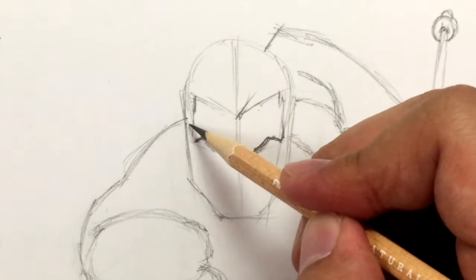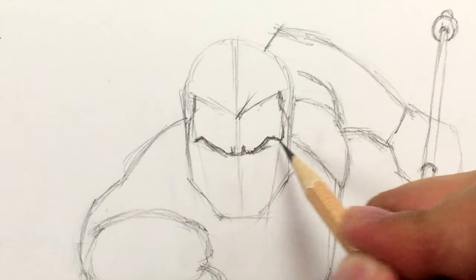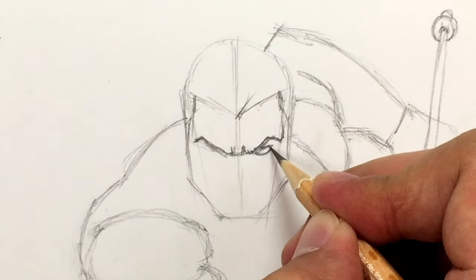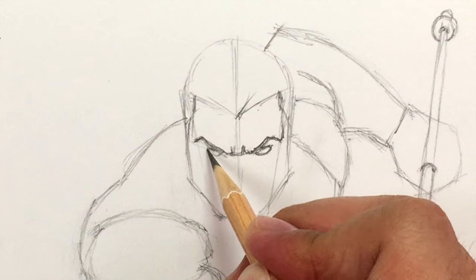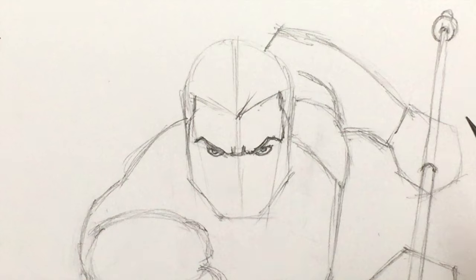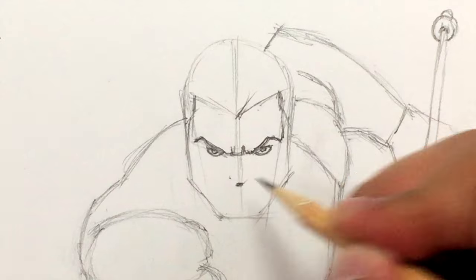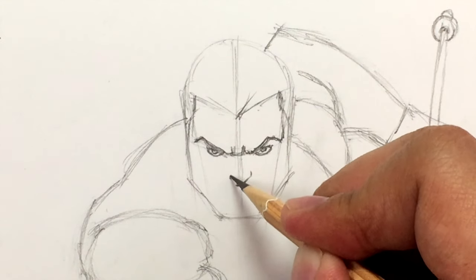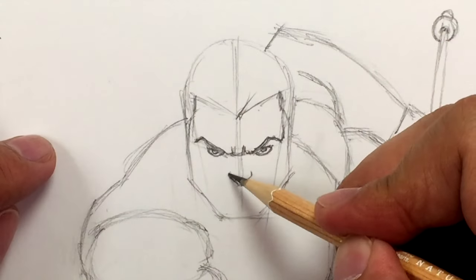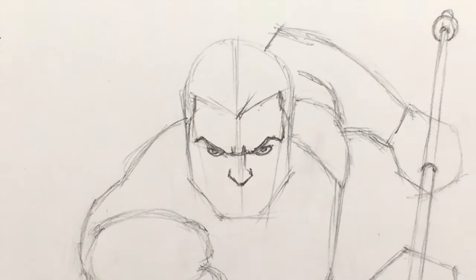Draw two tiny lines going out to the side of the face, then let's draw the eyes. Make the top line straight and the bottom curved, then draw a half circle at the top of each eye. For the nose, draw a little line across and then two lines coming out at an angle. There's the nose right there. Draw a tiny little line going down for the bridge of the nose.